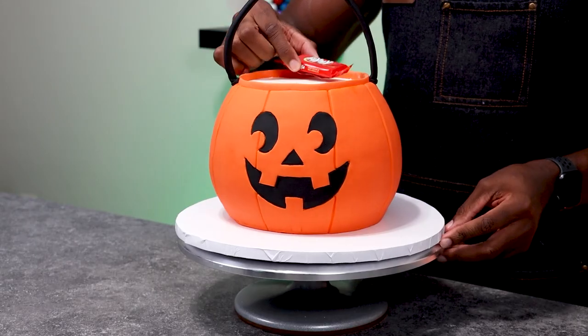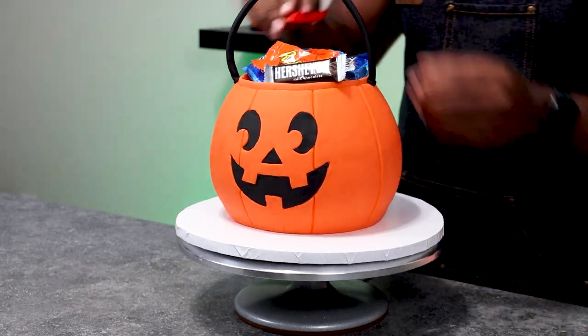To finish the cake off, I'm adding candy to the top of the bucket and then using a steamer to add gloss to the outside fondant.